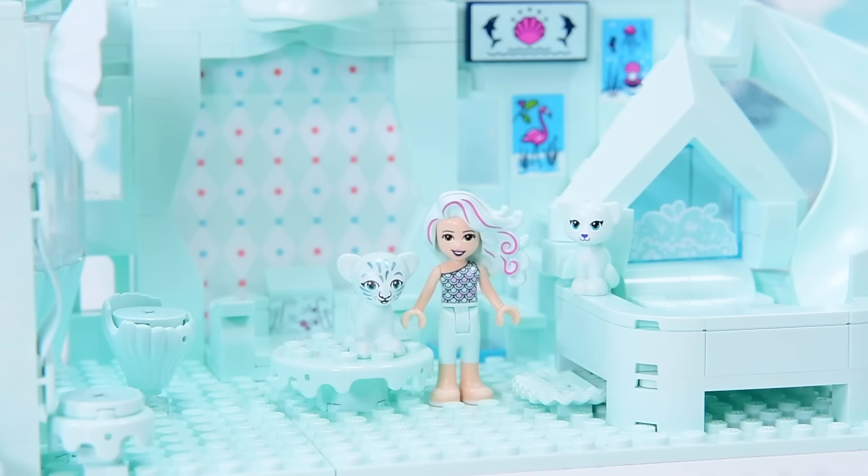If you want to see more builds from me, make sure you subscribe. We're at the end of this video - thank you for sticking with me all the way through. I hope you enjoyed our Aquamarine mermaid-y themed build. It turned out really well, and I'll be back with another video really soon. Bye!